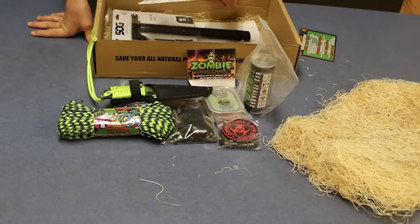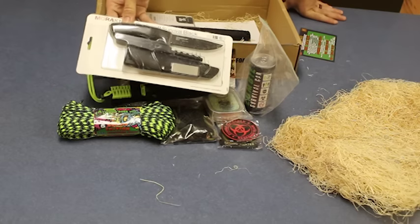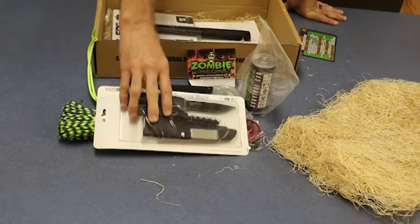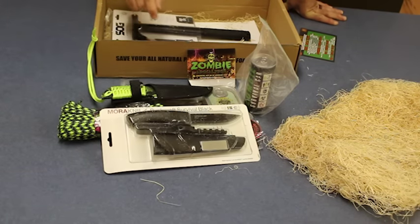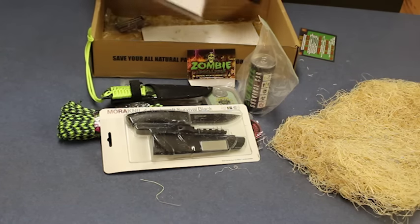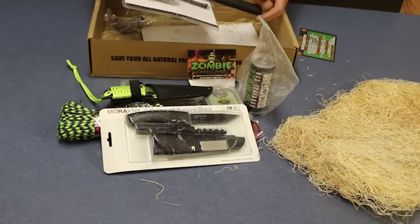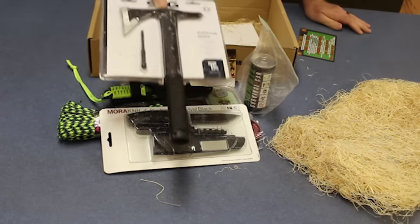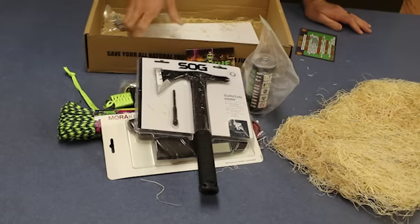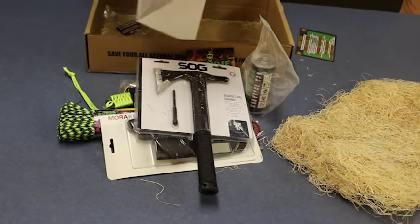A mora knife — bushcraft survival knife. Mora knives are awesome. So there's two knives I got with this bad boy, that's pretty cool. And then there's a SOG — the SOG survival hawk hatchet. Holy moly, I love that. I'm going to take that out with me.